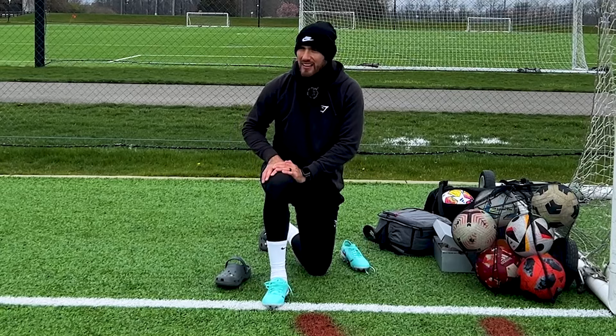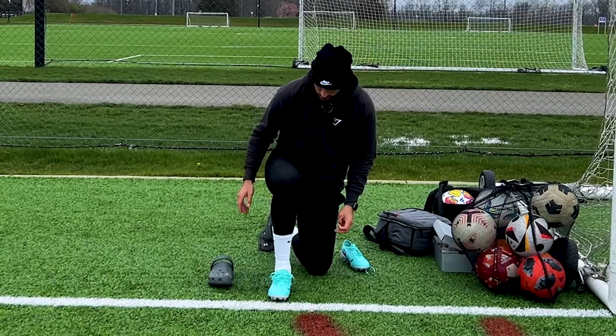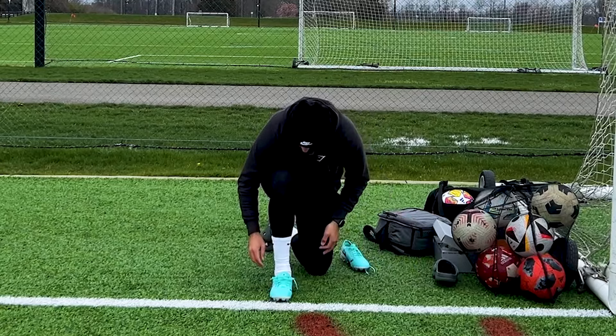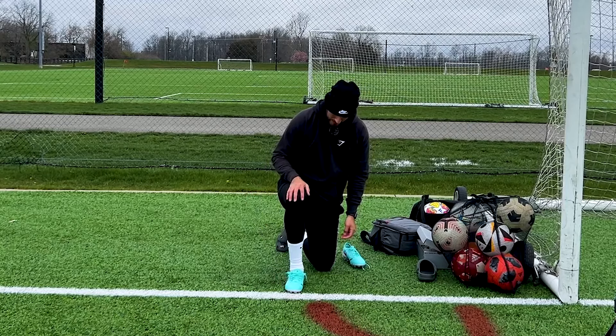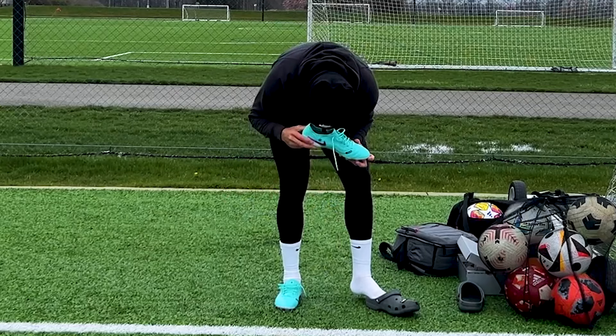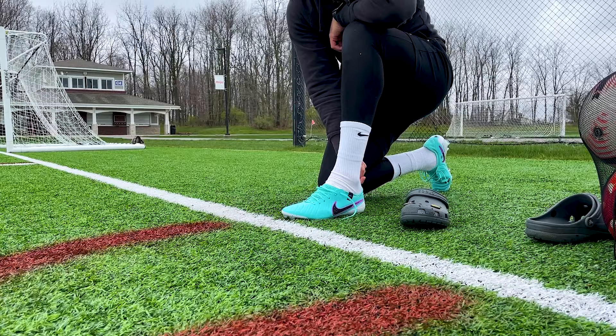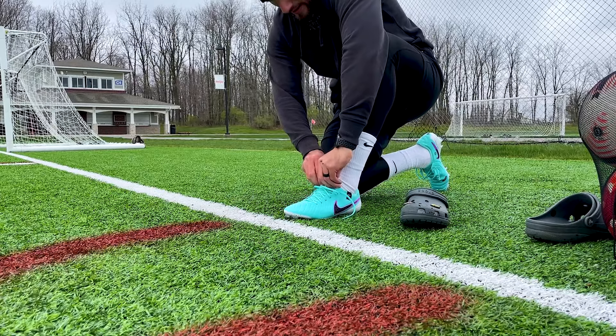As you guys know on this channel, when I do boot reviews, I slap them on and do a little play test on them. Today specifically, I'm going to do a little bit more cone drills, just because Tiempos are meant for control and passing. And I do a lot of shooting on this channel, but we're going to try some control and passing — but also some shooting. So let's slap these bad boys on.